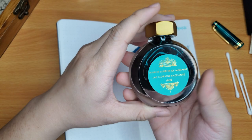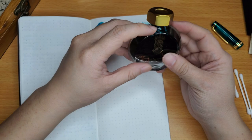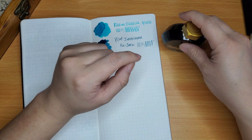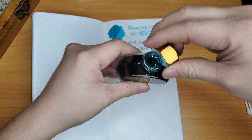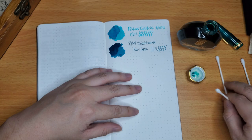Next is the Ferris Wheel Press Murmur Moraine. I love these bottles — they're just so beautiful. I know people say it's not the most functional because it's really thin and could topple over, but I haven't had an issue. I do have to be careful either way. Ferris Wheel Press inks are just beautiful, but a handful of them don't work so well in fountain pens.